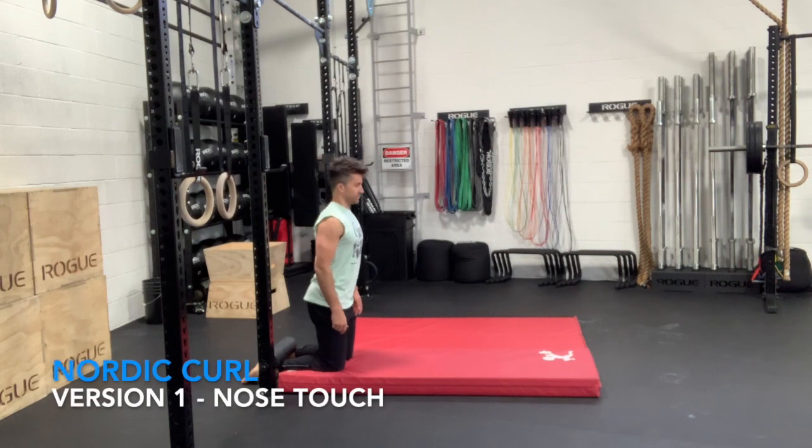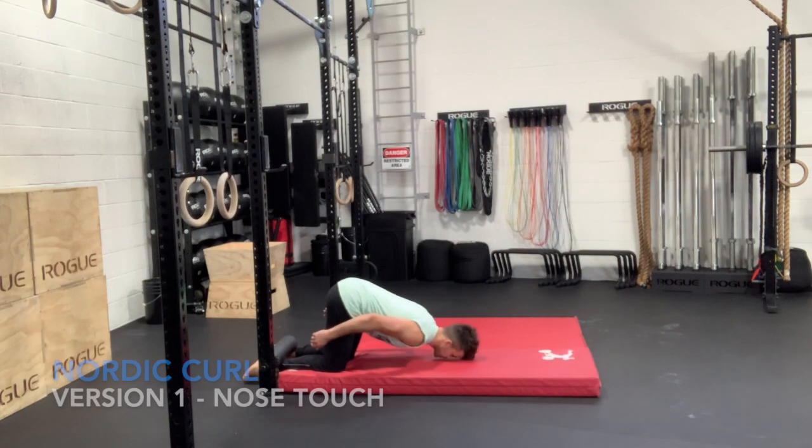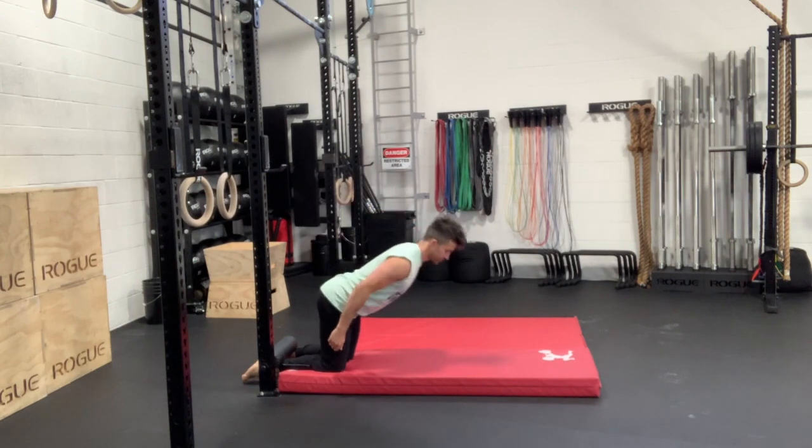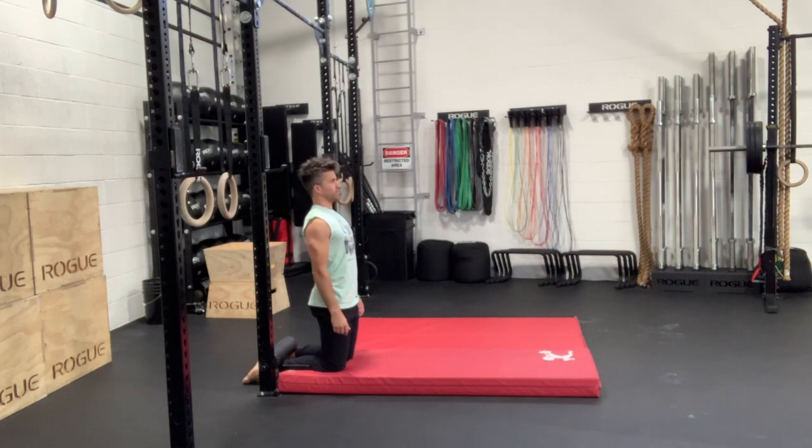The first three versions we're going to cover are going to start by initiating or breaking at the hip — like a hip hinge. Version one, we're just going to bring our nose to the mat. That's not going to alter the femur angle that much, but athletes are still going to find this variation very difficult, causing cramping in the hamstrings, calves, and even the bottom of the feet.